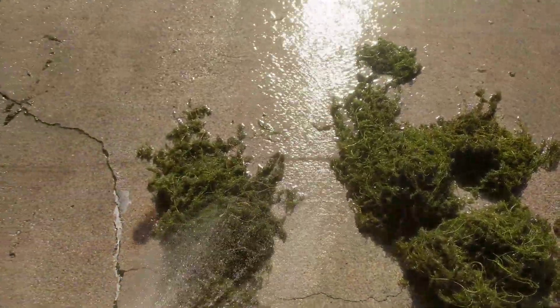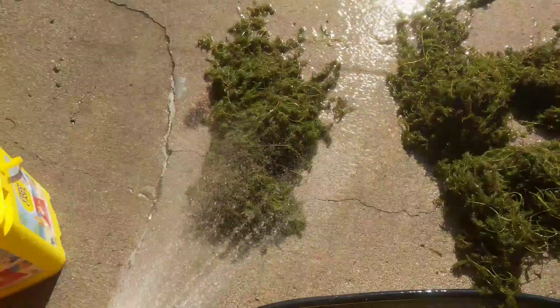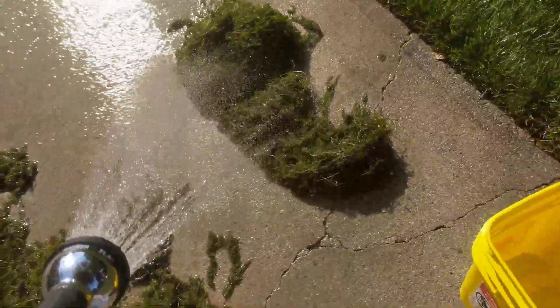Guess I might as well make an update video. So this is me with the hose, cleaning off all this — I think it's wormwort or something.